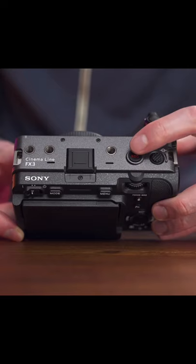It does have tally lights on the front and back. Are you looking for the tally lights? The FX3 has S-Cinetone. S-Cinetone, really? The A7S III will be getting that with a firmware update.